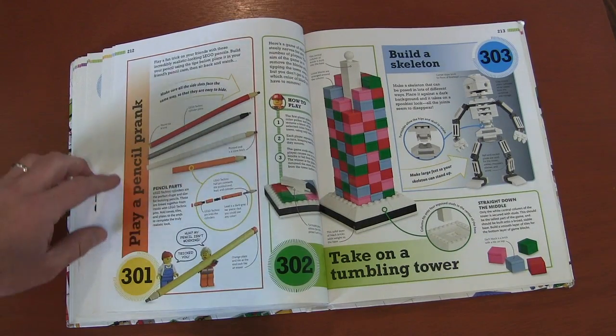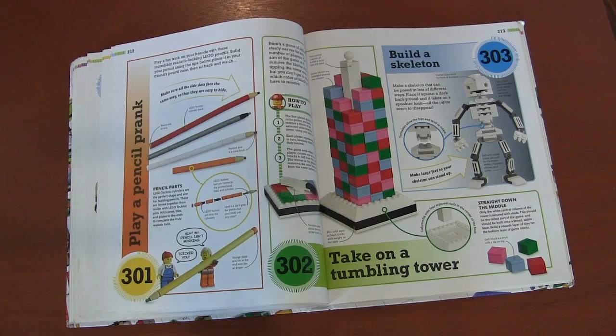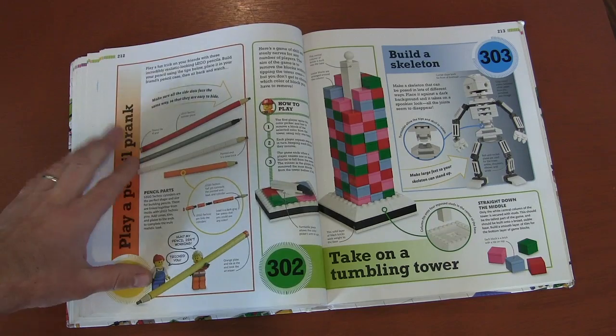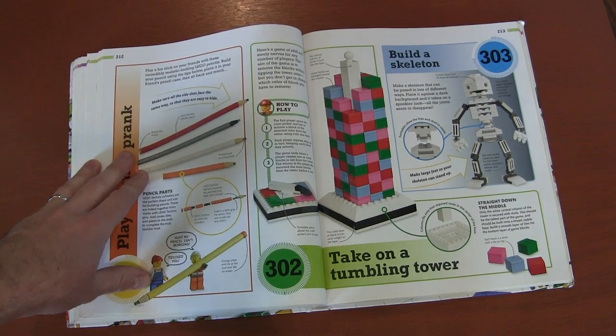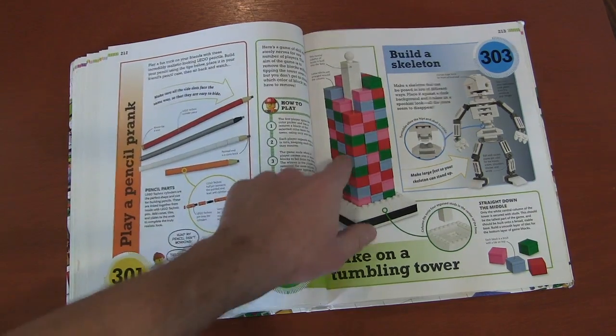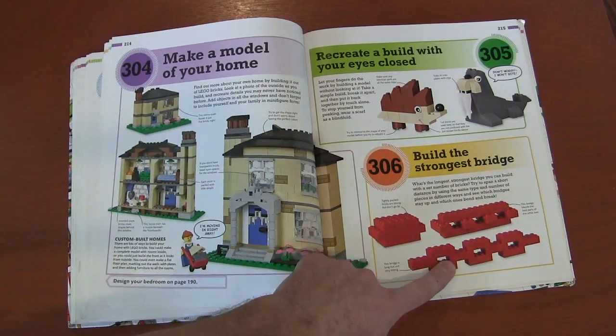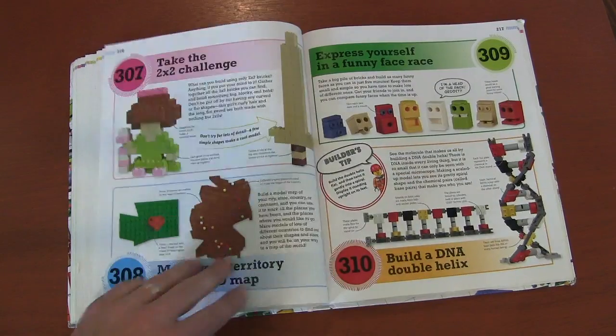Building pencils — a lot of times they play a pencil prank: build a pencil out of Legos and fool your friends. These look great but I don't think I'd ever fall for these being a pencil — but hey, give it a try. A stacking game, more anatomy. A chain game: see what you can make the strongest bridge out of. A two-by-two challenge — you're only using two-by-two bricks and see what you make. A territory map, good for geography. DNA.